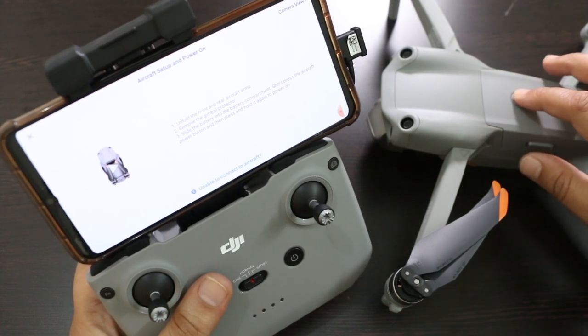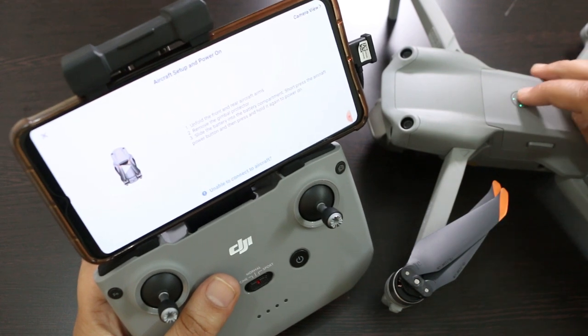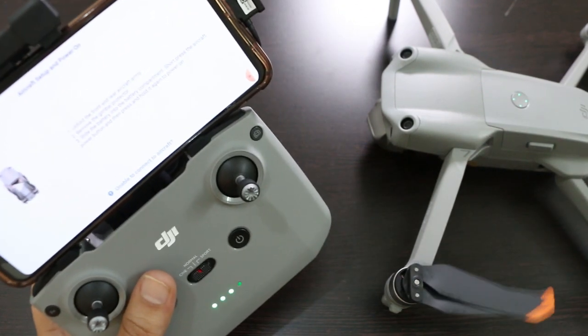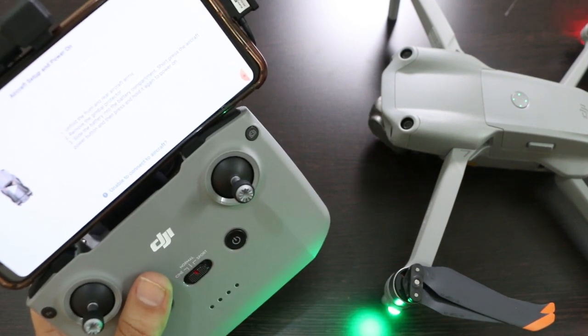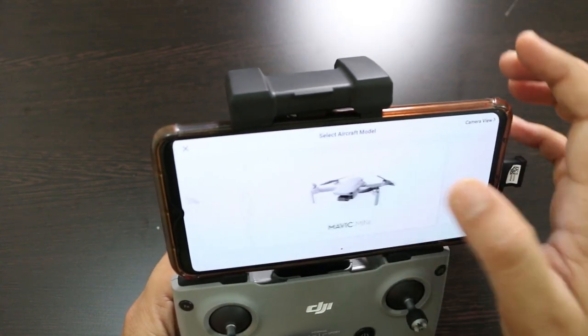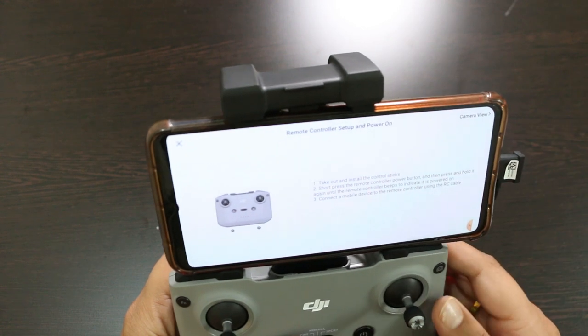Turning on the drone now. The drone is now on. In the app we will select our model — mine is the Air 2S — and wait for the connection.